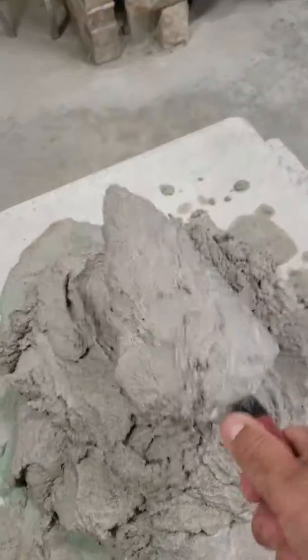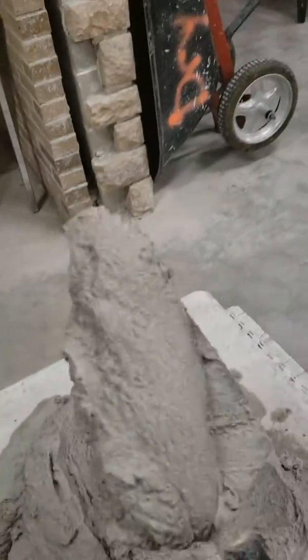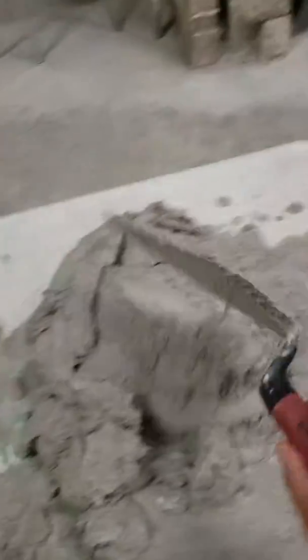Best way to do it — give it a flick. It should just come off, just a little bit. So you flick. That's perfect right there. And that's how you get mortar to be the proper consistency.